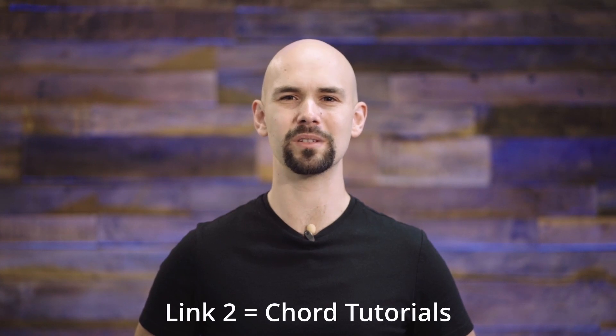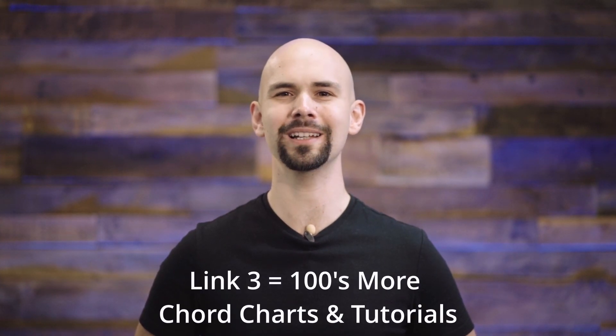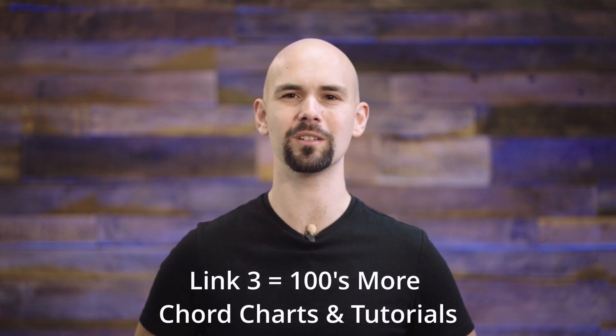Finally, if you want to learn more songs once this video's over, click on link number three, and that'll take you to a spreadsheet containing all of my chord charts and song tutorial videos. Now let's get started. In this video, I'm going to teach you how to play 'On Jordan's Stormy Banks' / 'I Stand.' I'm going to demonstrate this song on a guitar, but you can use any instrument that you choose, because this video is going to focus on the timing of the chords, which apply equally to every instrument.